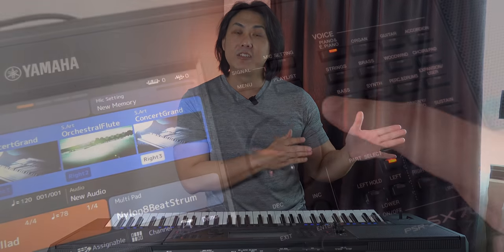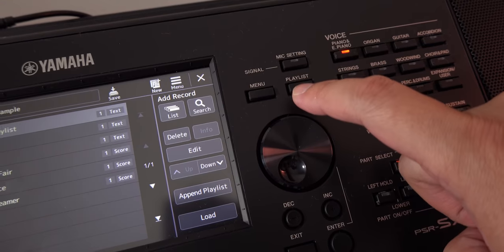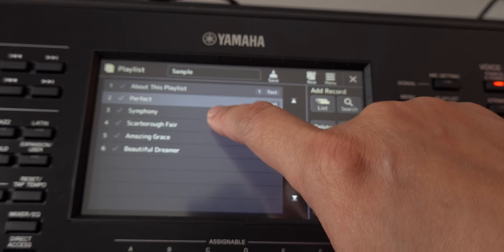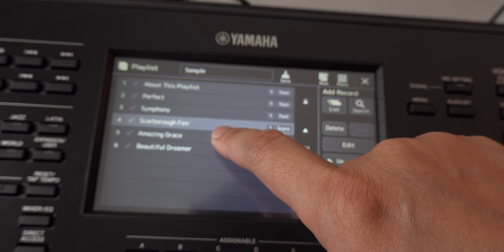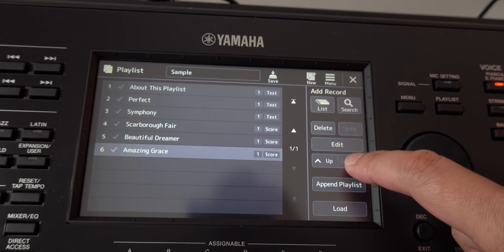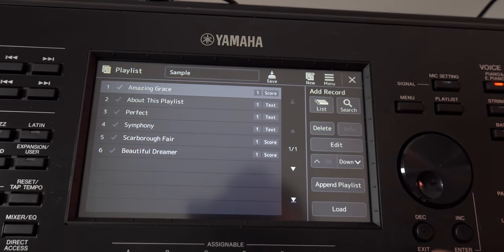The next feature I am enjoying for the first time on the PSR-SX range is the playlist feature. On the Korg PA series we have the Songbook function, which has been around for more than a decade. This playlist lets you pull all your favorite pieces, or the pieces you'll be playing in your gigs for a particular set, all in one place. It's a very good step in the right direction and has been missing for the longest time in an arranger used in live playing scenarios.